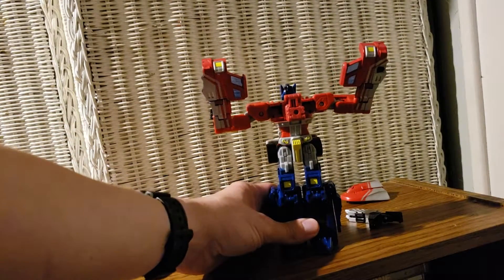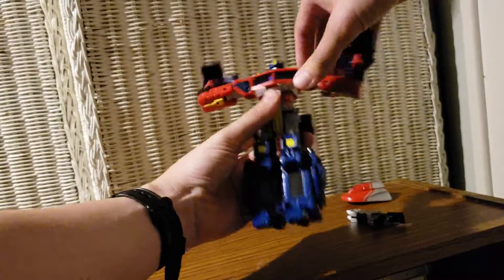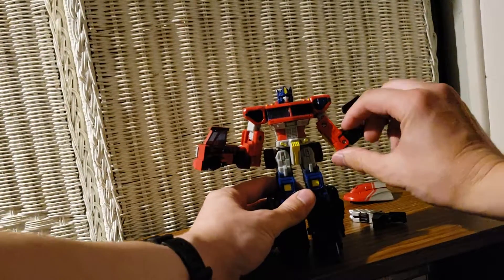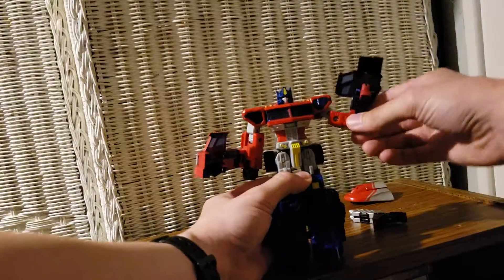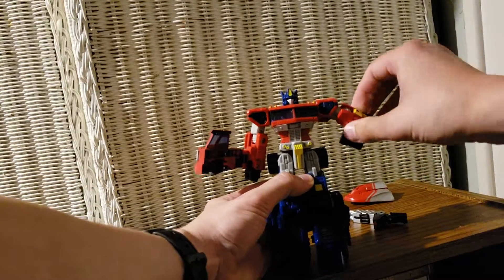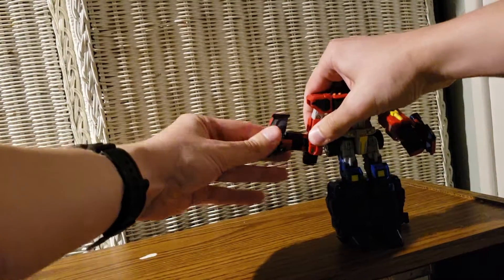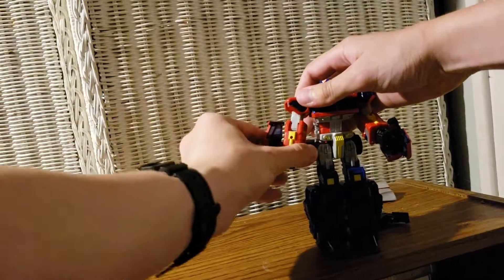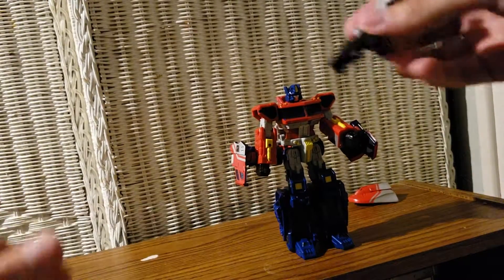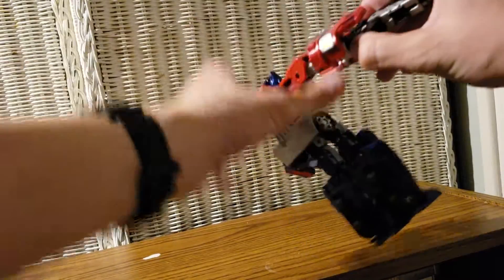Rotate this on down, take it down, press the arms — there we go. Now bring his fists down, fold this down and around his arm, rotate it. Same with this arm — rotate it all the way around. There we have it. Now both of his guns — you can place them into his hands, one goes right here. They can go in either hand.